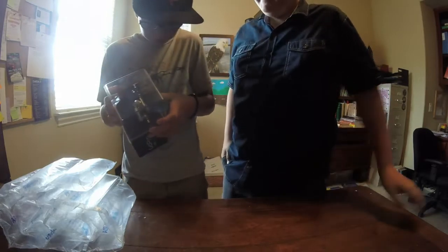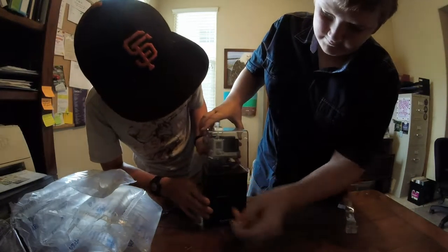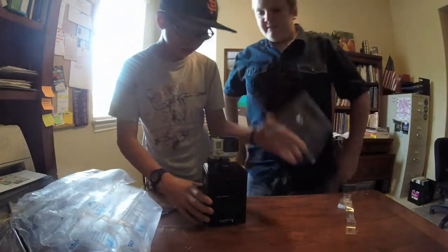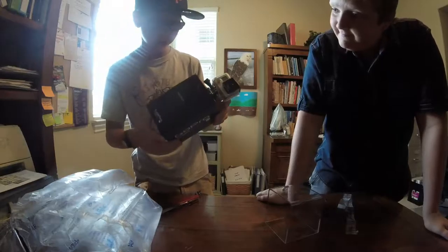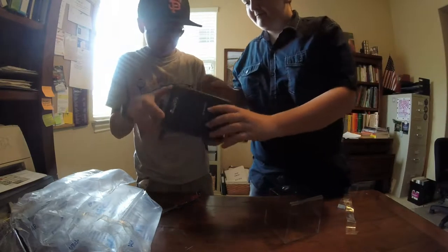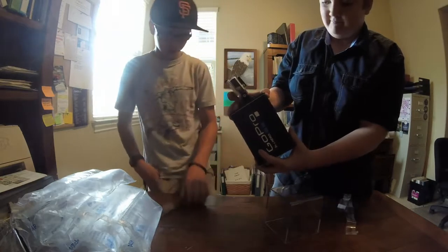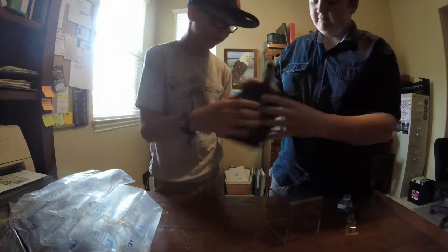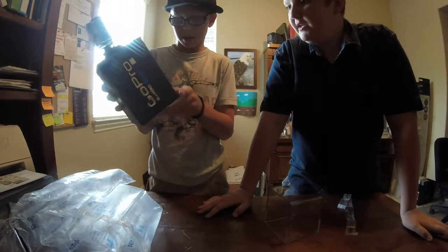Oh no! It's stuck in the front. Oh! Oh my gosh! Why do they make these things so hard to get out? I think we have to open the bottom.